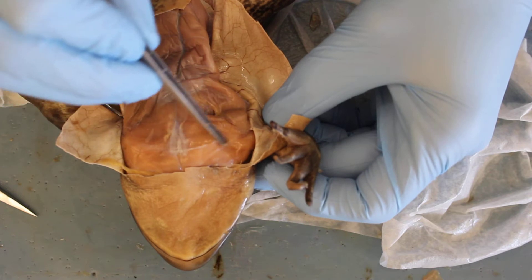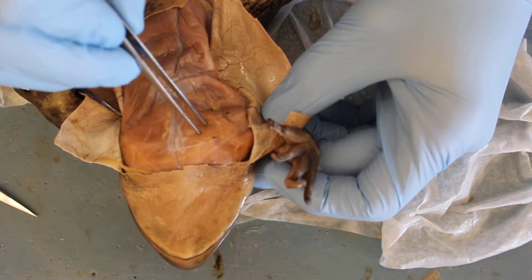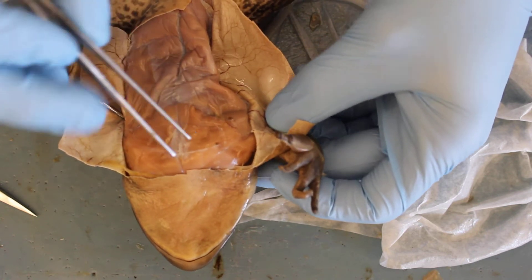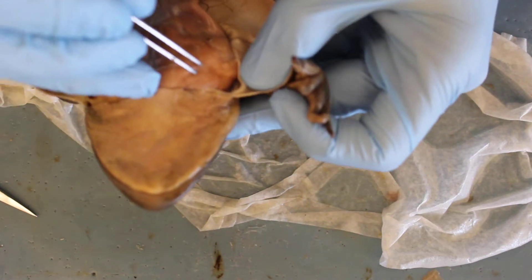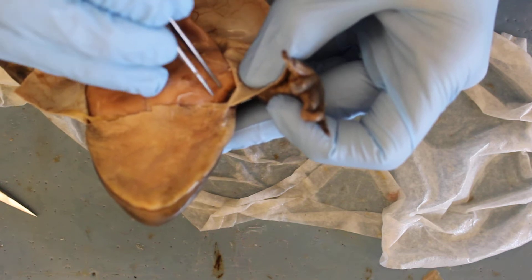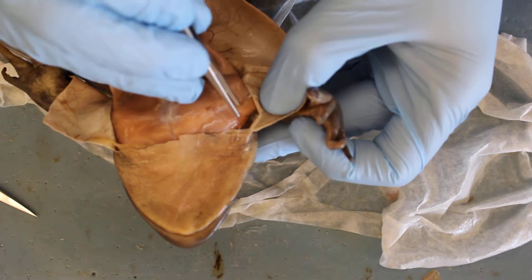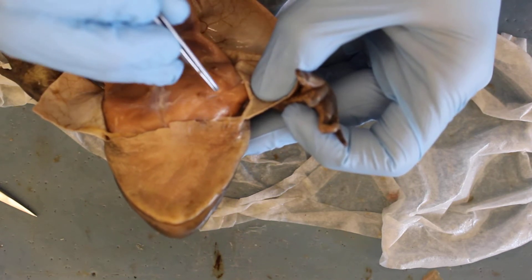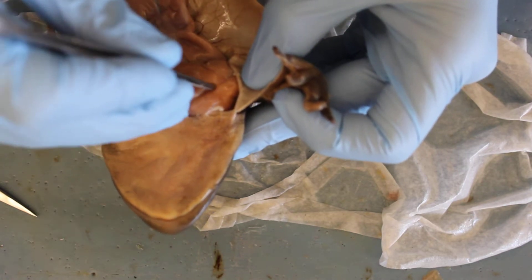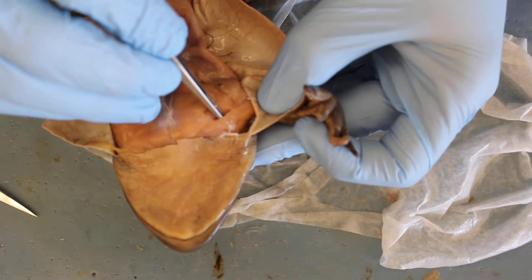This muscle that's running in this kind of triangle pyramid shape — this is my pectoralis major. In the front, you'll see there's another muscle sitting up on the shoulder. I can free it up a little bit. It's my deltoid.